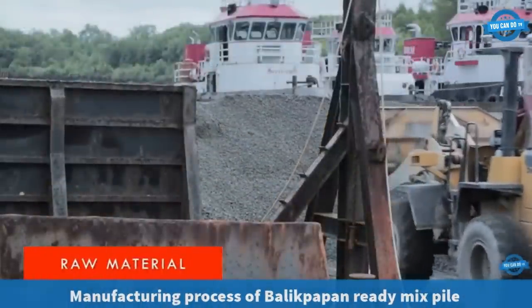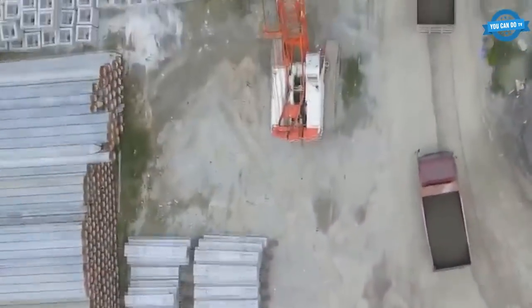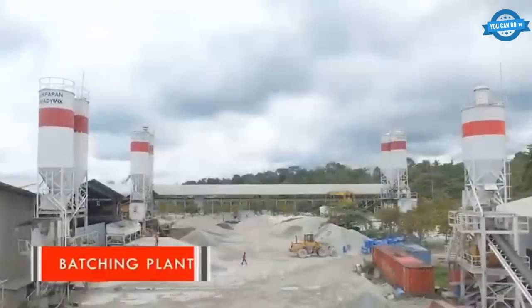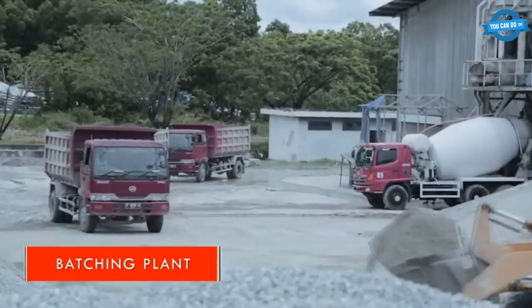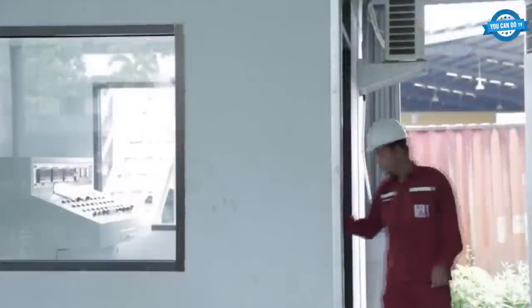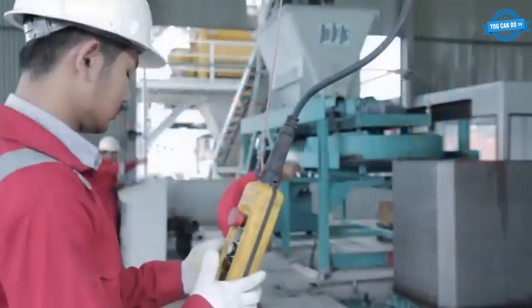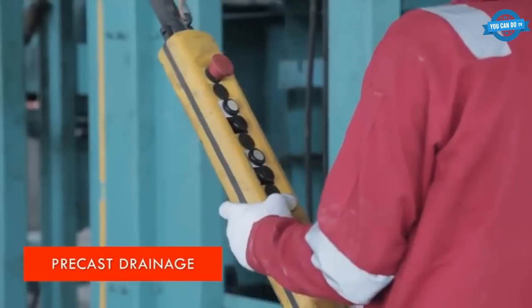The first step in the production process is the procurement of raw materials such as cement, sand, aggregates, and water. These materials are sourced from reliable suppliers and undergo quality checks before being used in production. The raw materials are transported to the batching plant, where they are mixed in specific proportions according to the desired mix design. The batching plant is equipped with modern equipment to ensure accurate and consistent mixing of the materials.